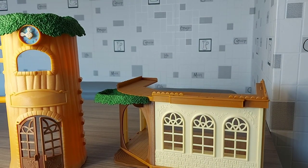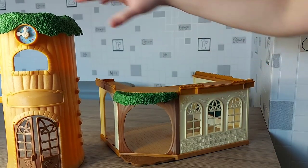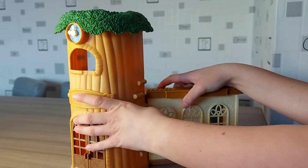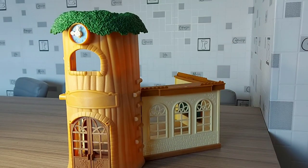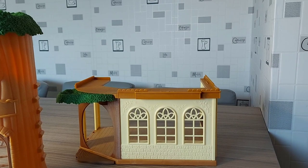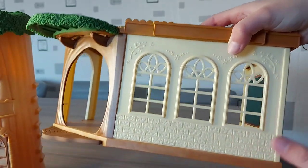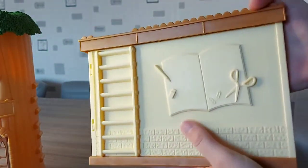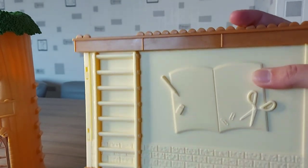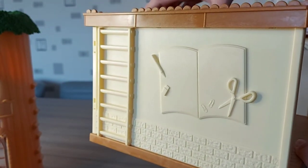So that is the school. Does this bit go onto here? Yeah, does that go over there like that? I think there might be different ways you can have it as well. So you can see the detail on the wall, like the bricks at the bottom, the little flowery bits, and I love the flowery windows. And then there's a picture of a book, scissors, paper clips, a rubber, and a pencil on the side. I imagine there's probably some stickers to go over that — maybe it's like a notice board or something.